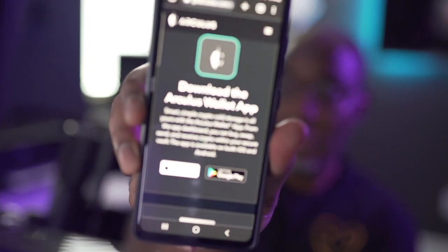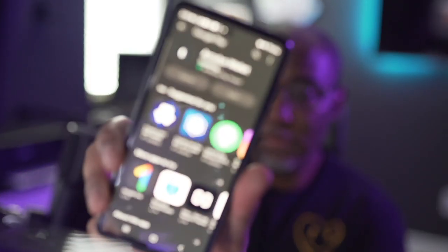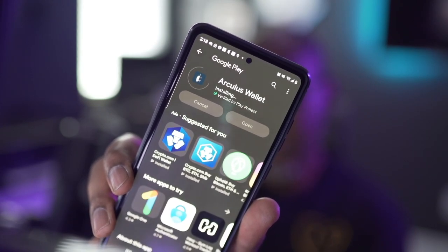My recovery sheet is on hand. What you want to do is scan this QR code on the get-started card. I scan it — boom — it opens up and takes you to the official place to download the app. Be very cautious when you go to your Google Play Store or Apple Store because there are a lot of fakes out there. When I scan it, it says 'Download your Arculus app.' I'm an Android user so I grab it from Android — verified by Play Protect — and it installs.